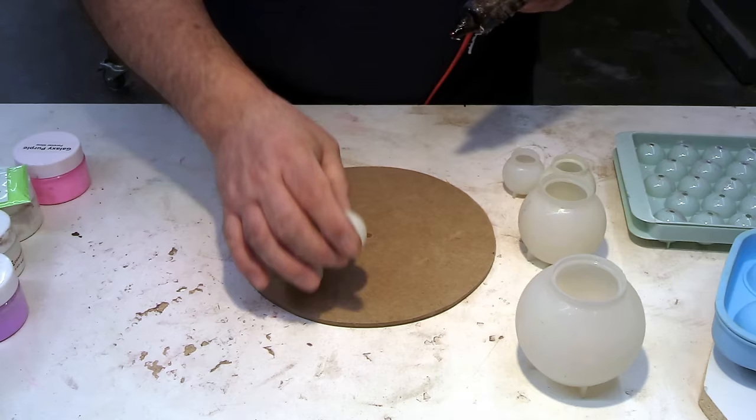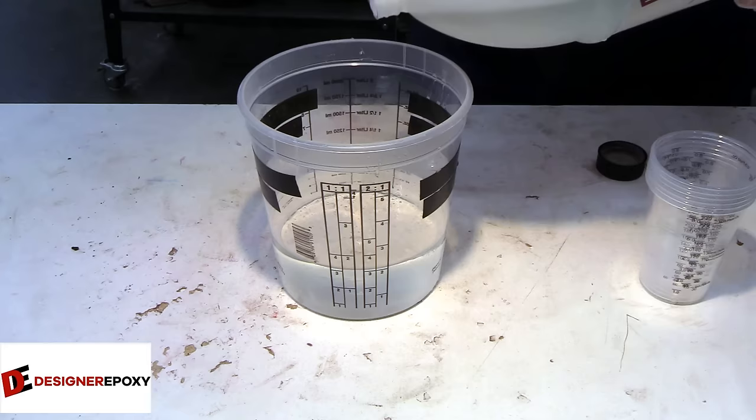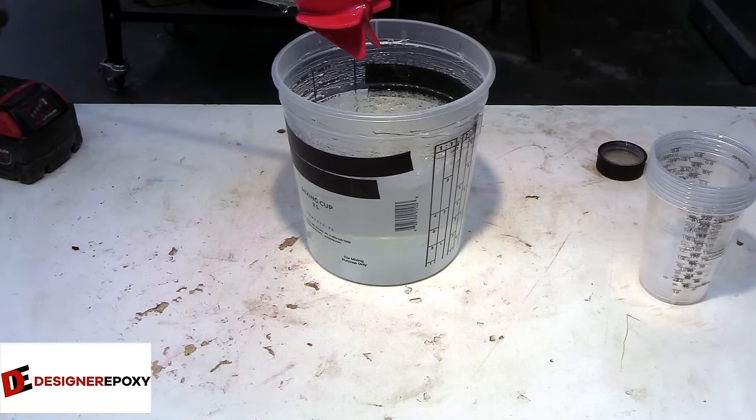These globe molds work, but they're very hard to get the globes out of without damaging them. If you have a recommendation for a better globe setup, please let me know in the comments. This week we're going to be using our ArtCast resin for the globes, so we're able to move forward with the project tomorrow.